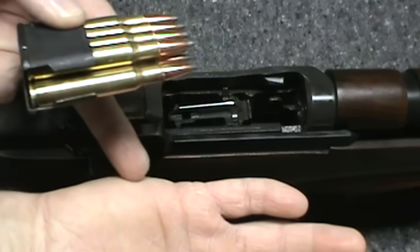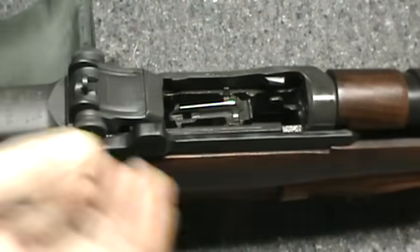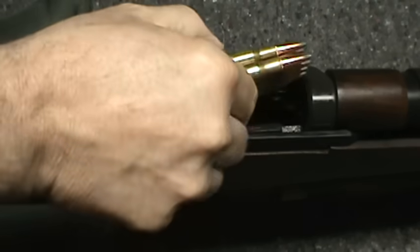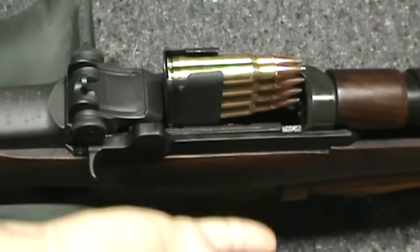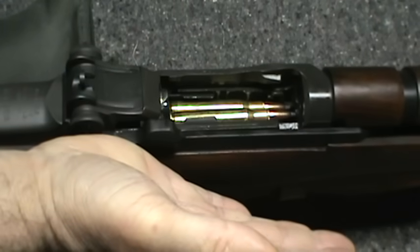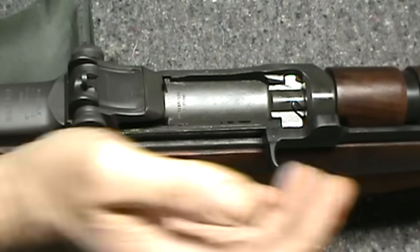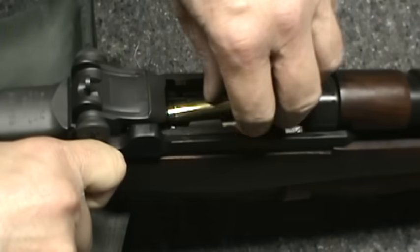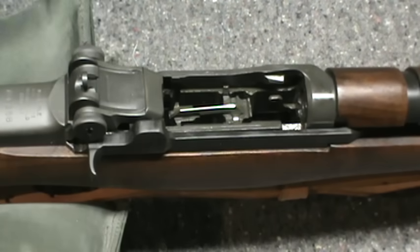With the eight round clip, you want to put your hand right here to support the bolt handle. If you don't, and you just push down, you're gonna get it stuck. Take the clip, put it in, support the bolt with the side of your hand, push it in — you feel it wants to go — and you're loaded. Very simple. Sometimes you need to bump it; that's okay, nothing wrong with the gun, the clip is just very tight.